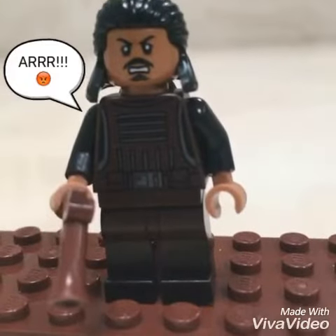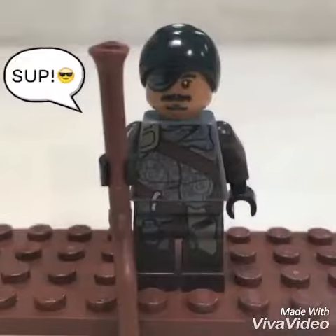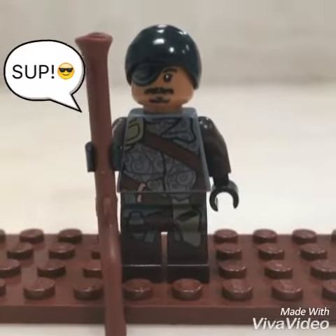First, we have Tasu Leech. Tasu has two heads — one looks angry and the other looks content. Next, we have the gang member. This minifig, however, does not have a double-sided head.